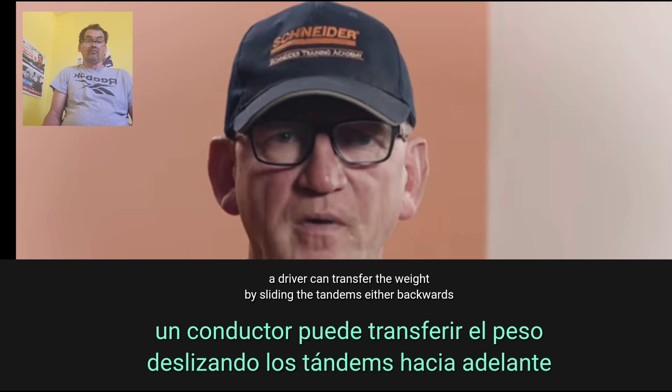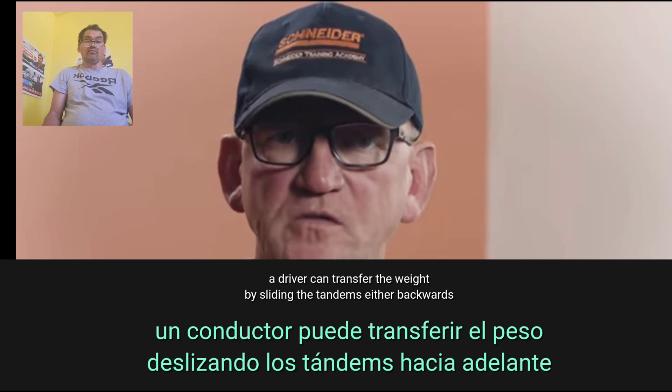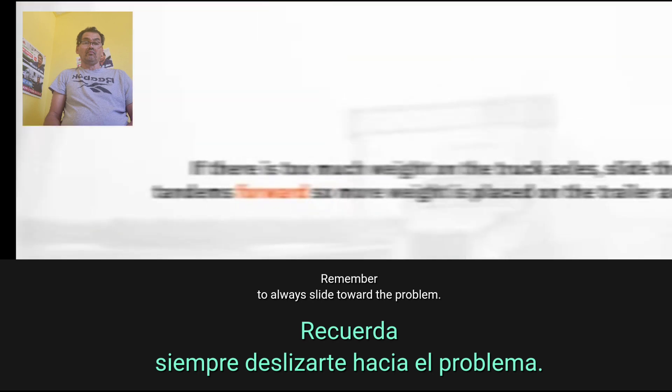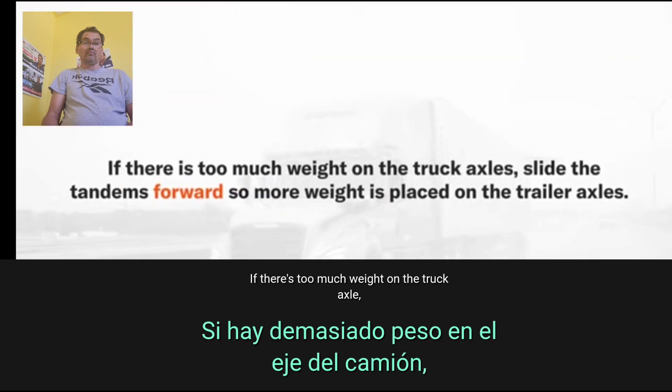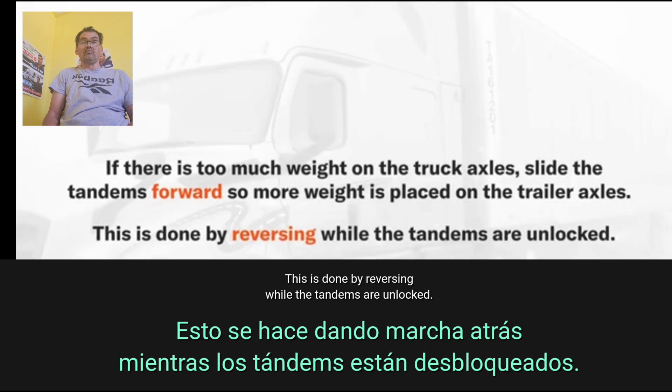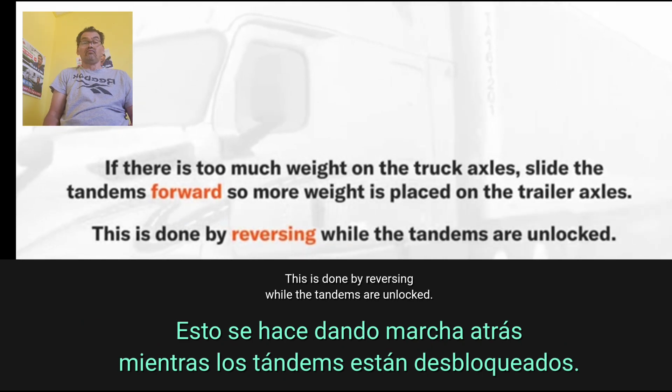A driver can transfer the weight by sliding the tandems either backwards or forwards. Remember to always slide toward the problem. If there's too much weight on the truck axle, slide the tandems forward so more weight is placed on the trailer axles. This is done by reversing while the tandems are unlocked.